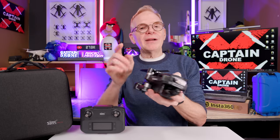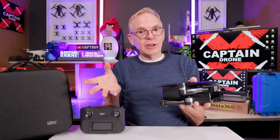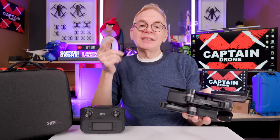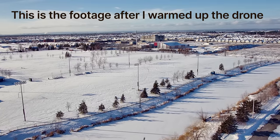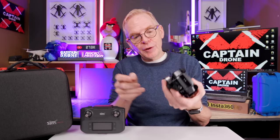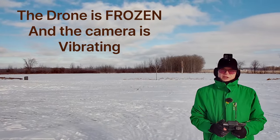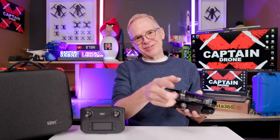Whenever a manufacturer sends me a budget drone, I always tell them that in Canada it gets very cold. If I review it in winter, the camera up front is going to bounce all over the place — and this one did exactly that. The only way to fix it was to warm it up; I had to put it in my Jeep for about 20 minutes. So in this review you're going to see the camera vibrating, making everything look a little jello-y. Please don't comment about the jello — I've already explained why. In the warmth there's no jello.